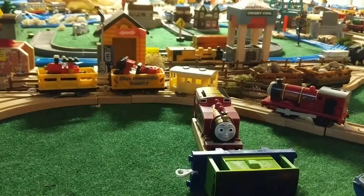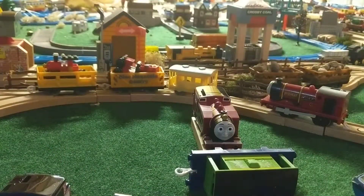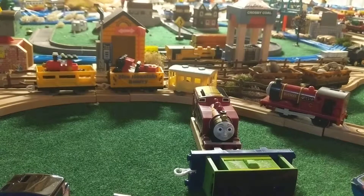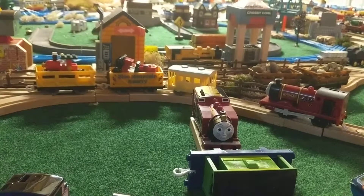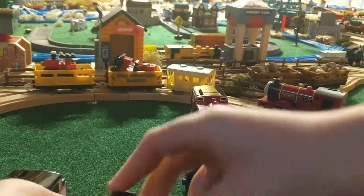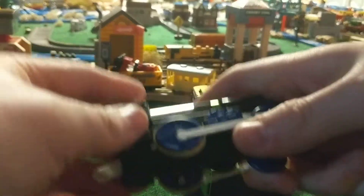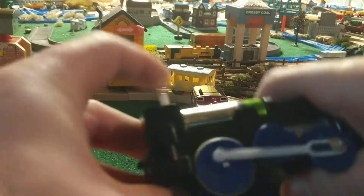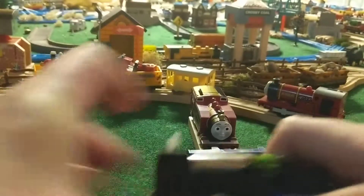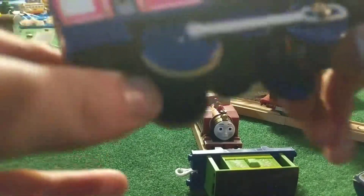Where did I put the battery? Excuse me. That's weird. I don't know if I like that. I don't know if I like the way the little...